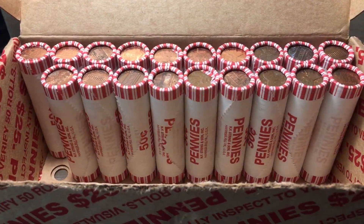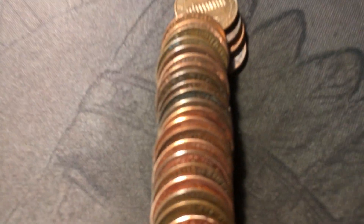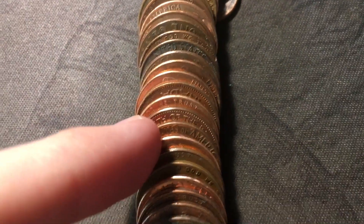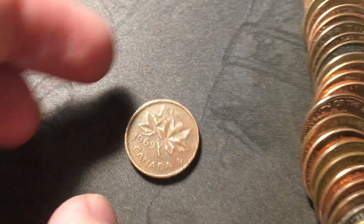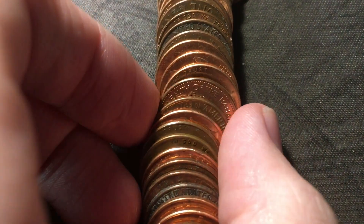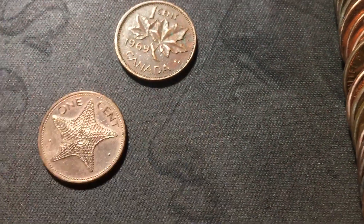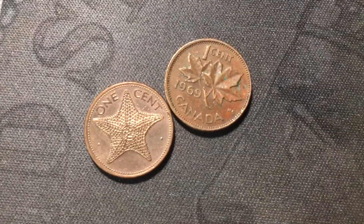Just opened roll 31 - we don't have the tenth wheat cent yet, but we are going to get a couple of foreigners. We have a 1969 Canadian - the third Canadian of the hunt. And right here we have a Bahamian cent from 2004 - pretty cool starfish design on it. It's been a while since I've found one, definitely cool to see.